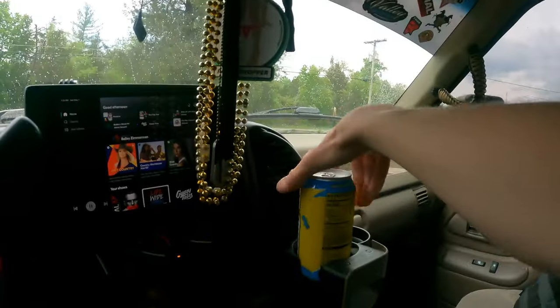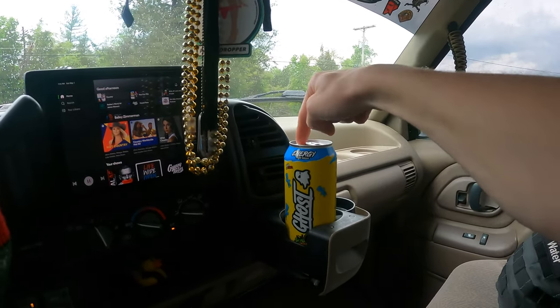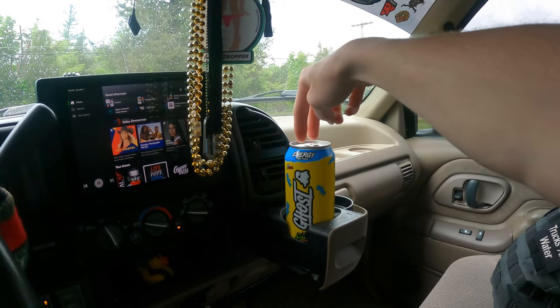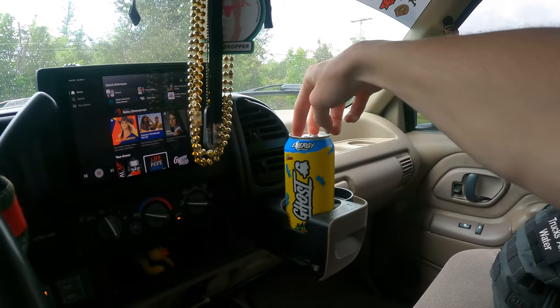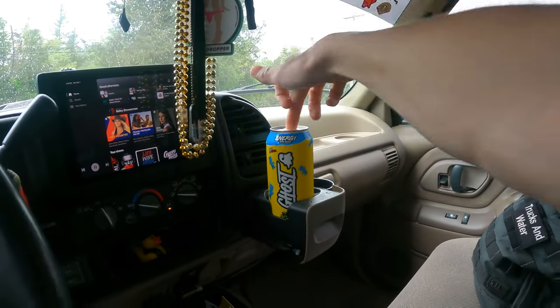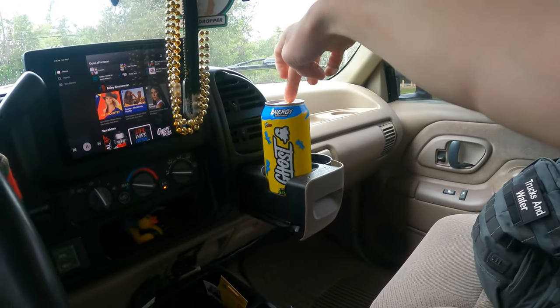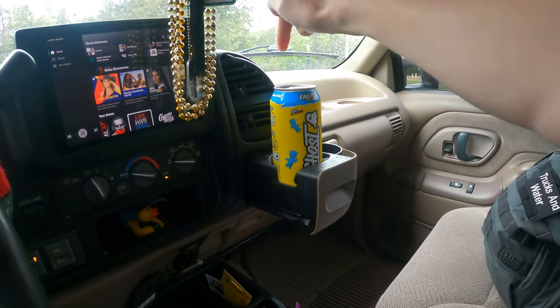Just a quick side note: if you're an energy drink connoisseur like I am, these new Ghost energy drinks are absolutely fantastic. They don't have the crash or the bad stuff as much as Red Bull or Monster. This one is the blue raspberry sour patch — it actually tastes like a blue raspberry sour patch. They have a red one, a warhead one, a citrus one that tastes like Mountain Dew, and a mango one. I'm going to go run some errands and may stop by the truck center in Alcoa to check out some trucks.